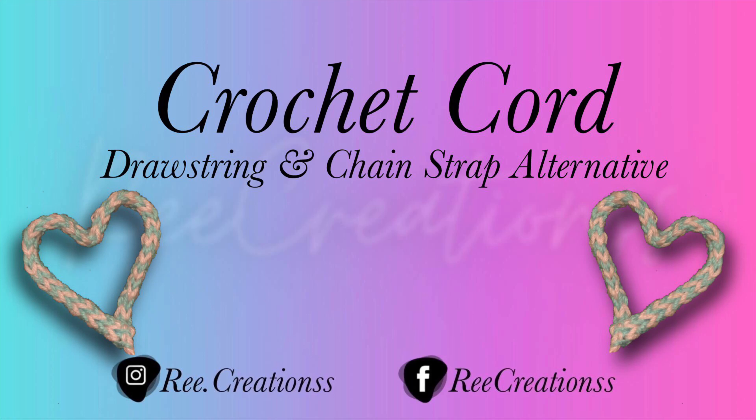Hey y'all, welcome back to my channel. Today I want to show y'all how to make this really cute cord. It can be an alternative to a drawstring — instead of doing your chain and single crochet, slip stitching or half double crochet. It's a really cute cord, it can be a really cute strap or drawstring. It has a lot of stretch to it and it's really, really cute.